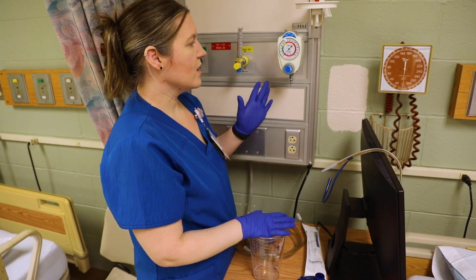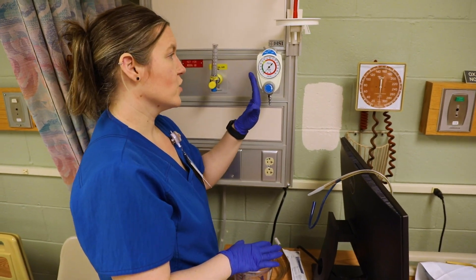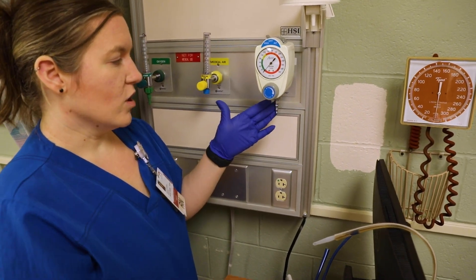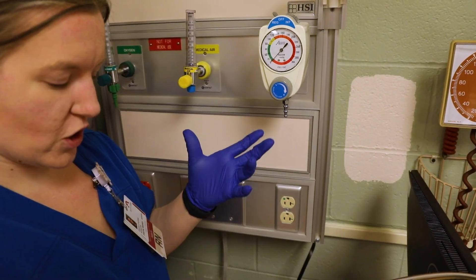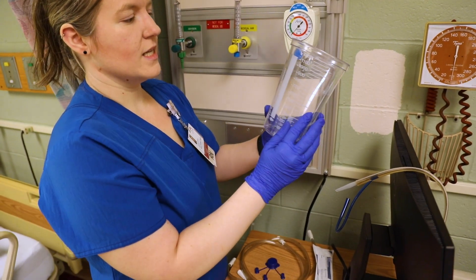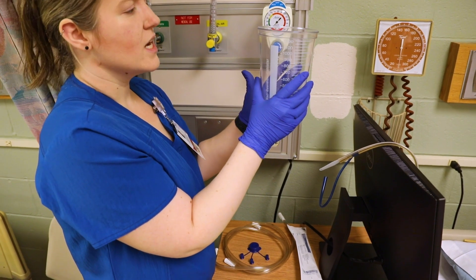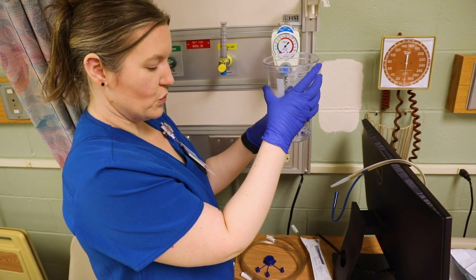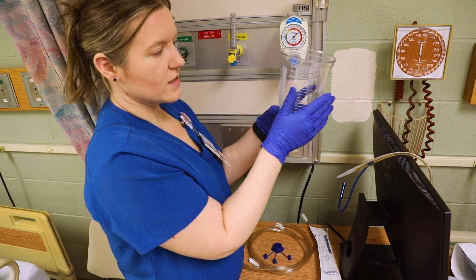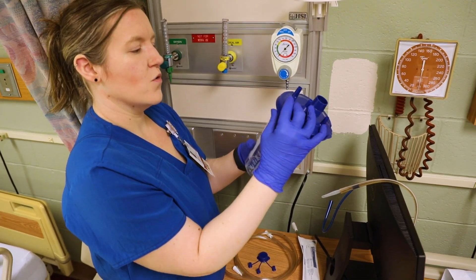I'm going to show you how to hook up suction. Some of these vacuum containers are a little bit different, so make sure you have the correct one — some have additional connectors. This is just what we have here in our lab. What you want is a canister that has a gauge. Some places have containers you keep in the patient's room with disposable inner linings. This one is just the container. You have to have your cap, so I would just push that cap on.